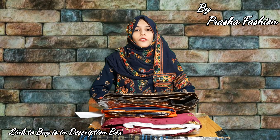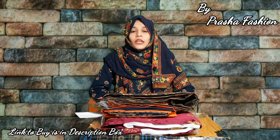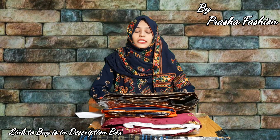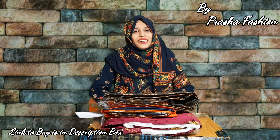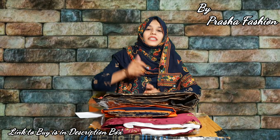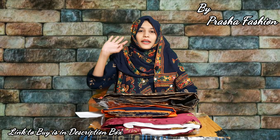So this is the collection we have told you about. The brand name is Prasa Fashion and the link to buy is given in the description box — you can buy it during the Diwali season. I will see you in the next video. Please subscribe to my channel, like my videos, and comment below. Take care friends, bye bye!